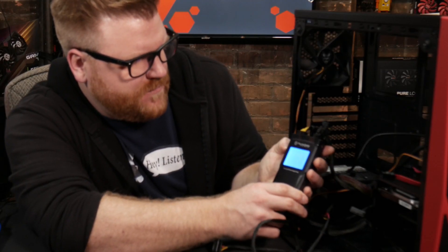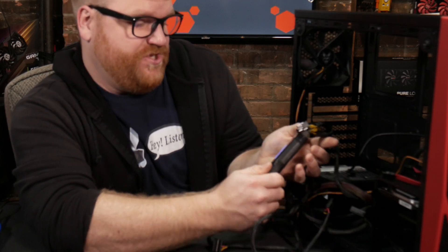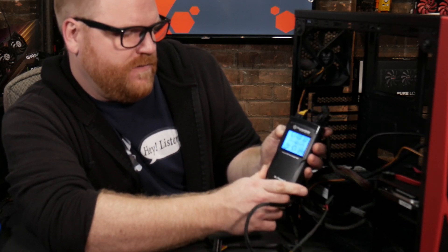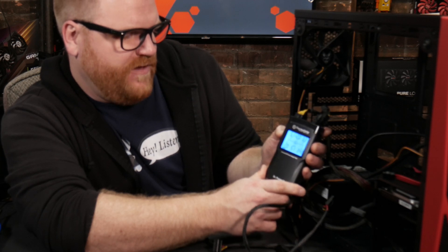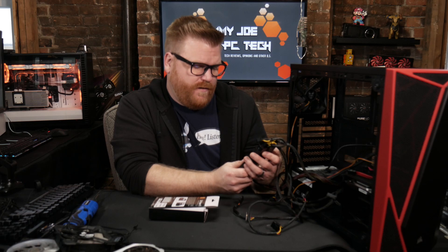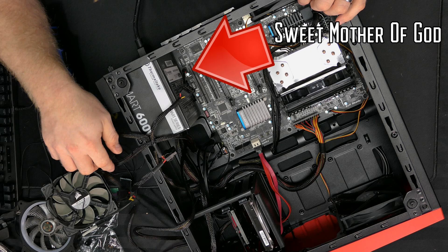We press the on button and it should be good here. There we go — okay, I'm not worried about that then. He must have had something in there — maybe he had a screw behind the motherboard or something like that.